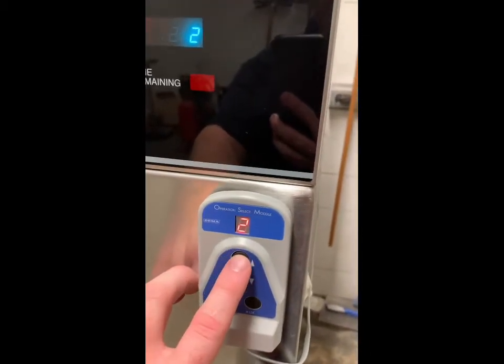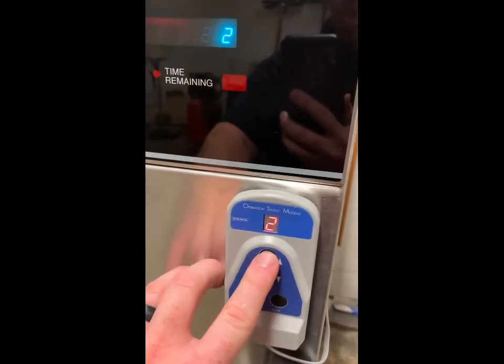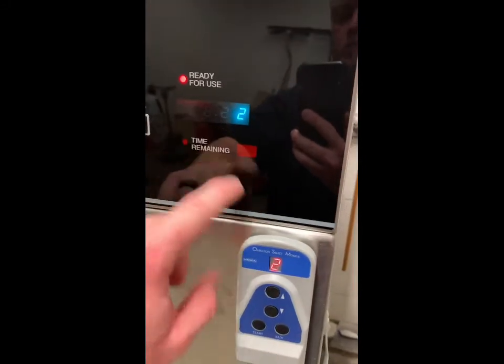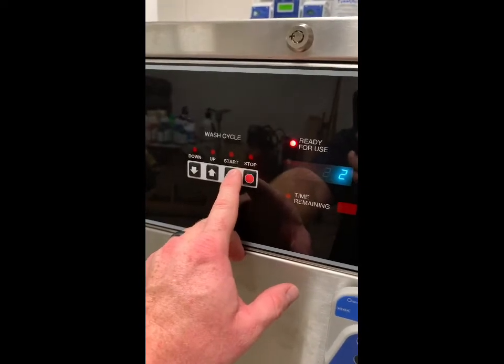Once you've selected that cycle, come down here and match the cycle up using the up and down arrows — one, two, three, four. For example, go back to two: two and two. Once you're ready, come over here, hold the start button down, and the wash will begin.